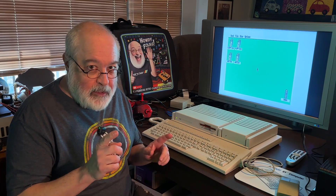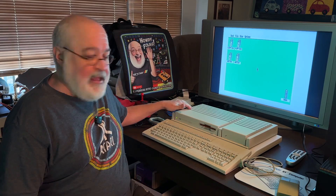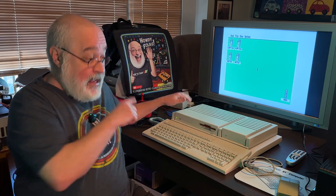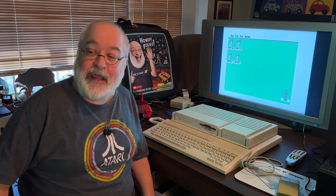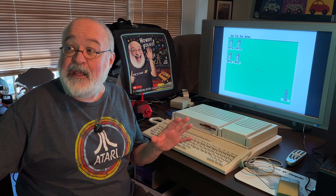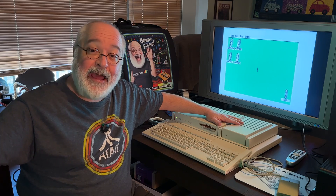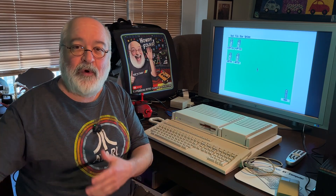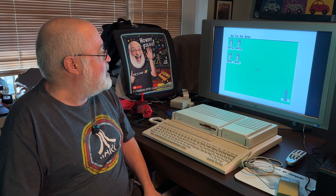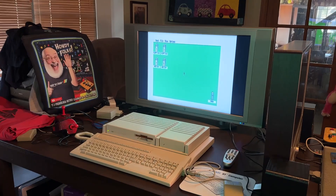So, MIDI cables — this is MIDI cabled over to my Mega STE, from the in to the out, from the out to the in. Basically I made a MIDI ring of just two computers, and I've booted each up to their desktop. This TT has an internal hard drive; the Mega STE does not, so I only have a floppy. That may cause some issues seeing each other's data, because one's a floppy and one's a hard drive.